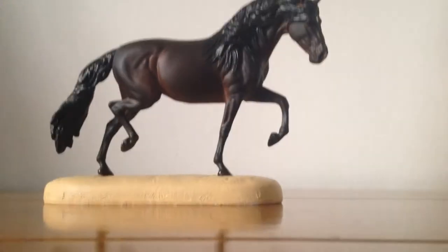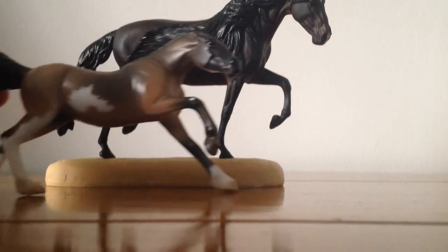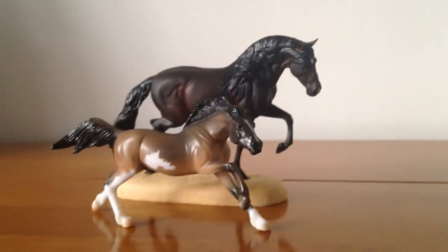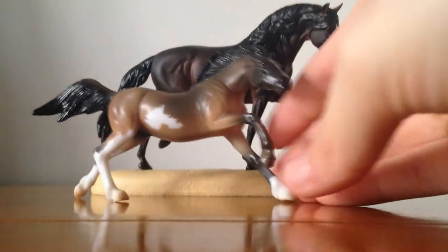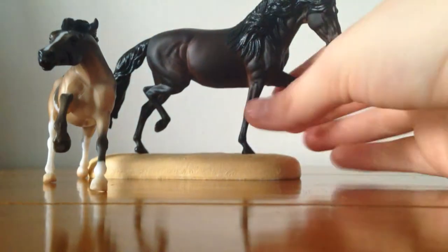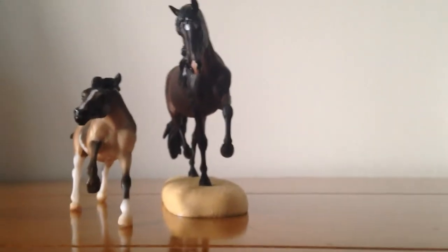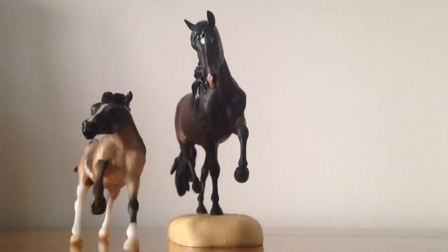Just for a size comparison, here she is next to a Stablemate. So she's quite a bit bigger, but again she is a mini size, so the traditional size is a lot bigger, but they are impossible to get hold of.